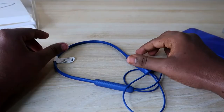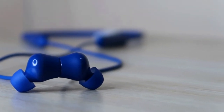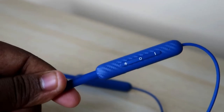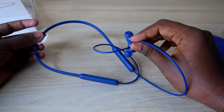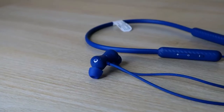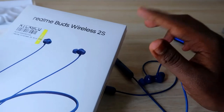Overall, the Realme Buds Wireless 2S is priced around ₹1500, with offers bringing it down to around ₹1200 on Flipkart — the link is in the description. It's one of the best Bluetooth wireless earphones in the ₹1000–₹1500 price segment. There are almost no major cons — it's truly worth the price and I really like it.